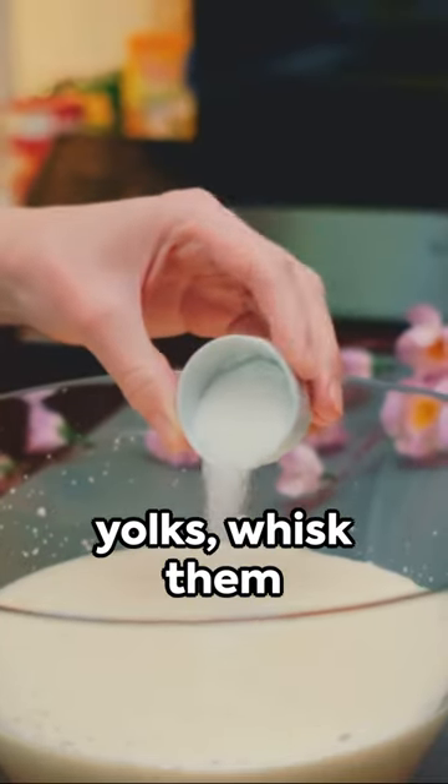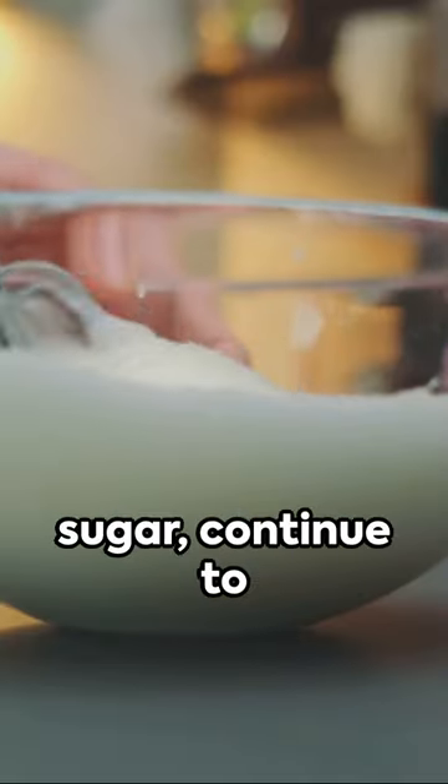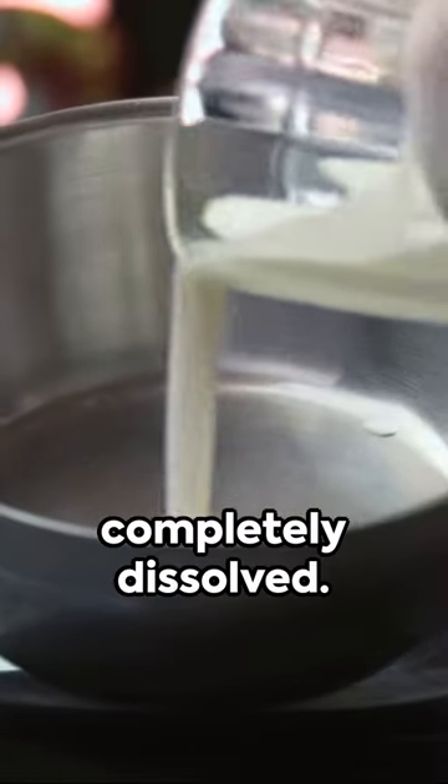Begin with four egg yolks, whisk them until they lighten in colour. Gradually add one third of a cup of sugar. Continue to whisk until it's completely dissolved.